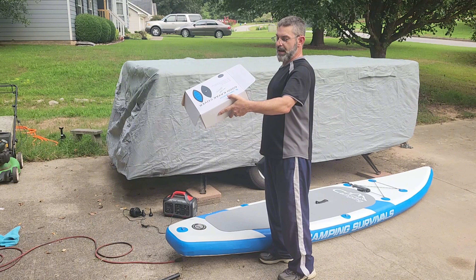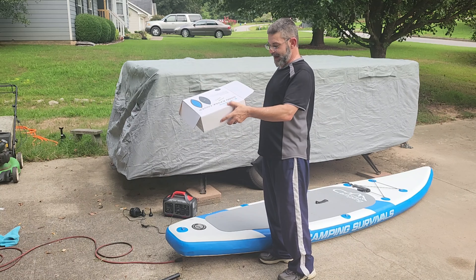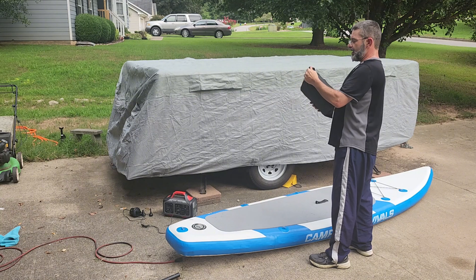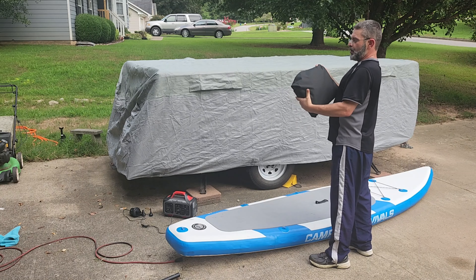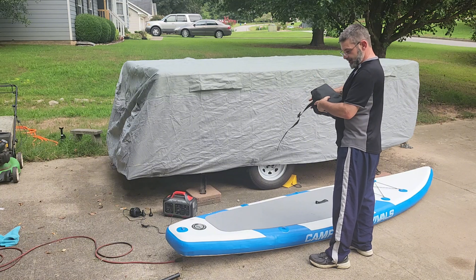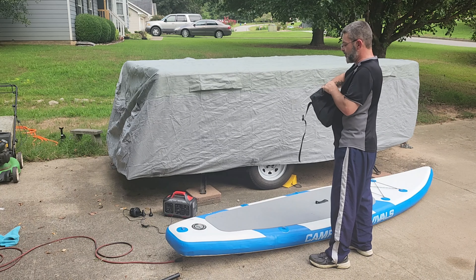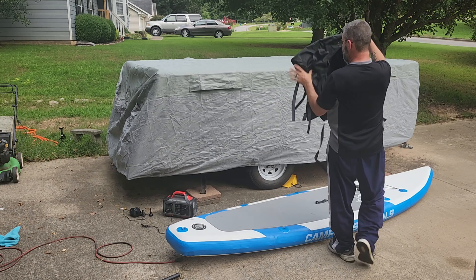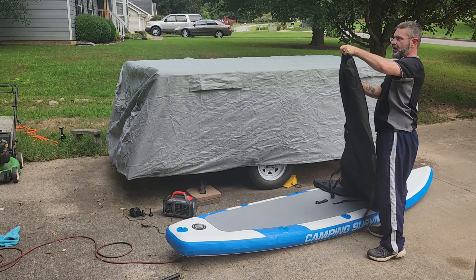You have three size options: 9.3 to 10.5, 10.8 to 12 foot, and 12.3 to 13.5. This is the 10.8 to 12 foot, and I'm going to put this on the SUP as well as the kayak.